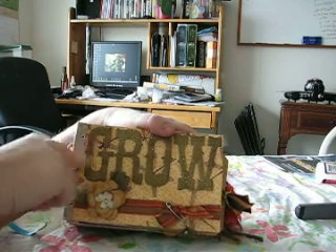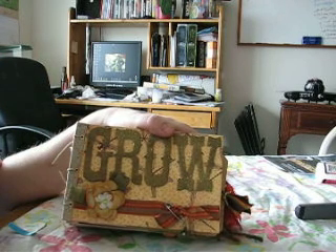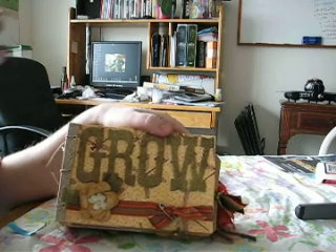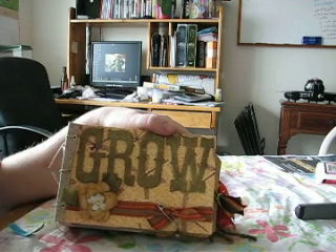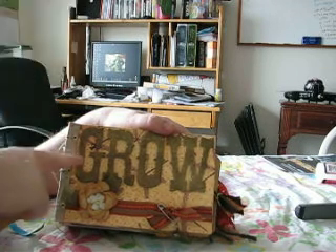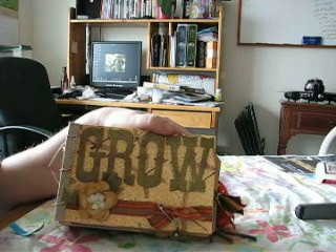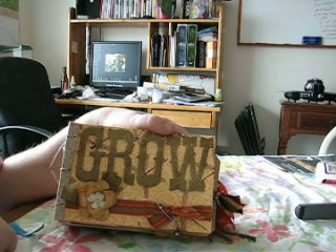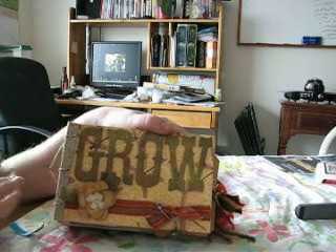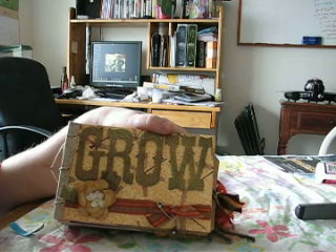These chipboard album things — I think they're Kay and Company — I got them at Big Lots a couple of years ago. They're really bright gold, so I just took some stains and rubbed them on there and now they're a beautiful sort of distressed gold. It's really kind of cool. This is that banana paper that I've been talking about all morning — really, really wonderful.